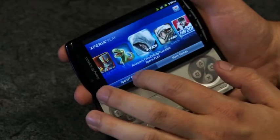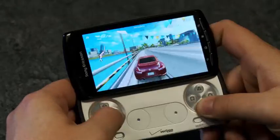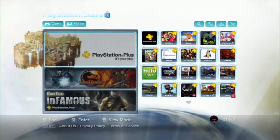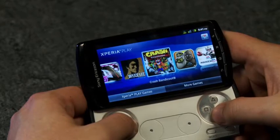Our Xperia Play review unit came preloaded with a handful of games, ranging from Madden to Crash Bandicoot, but overall the launch lineup is a bit thin. There's no option to transfer games you've already bought on PlayStation Network, like PS1 classics or original PSP games, so be prepared for some double-dipping.